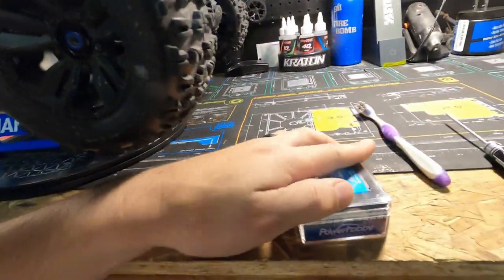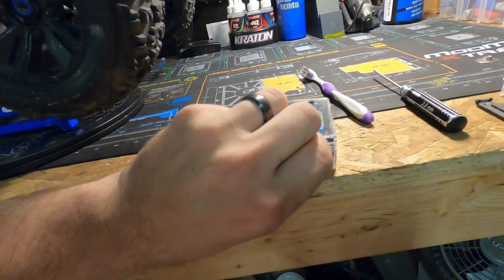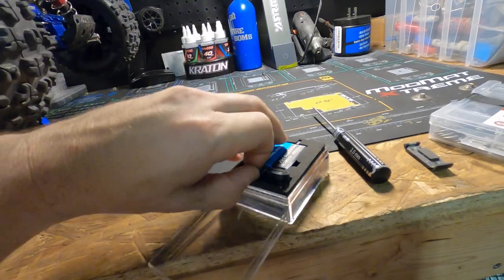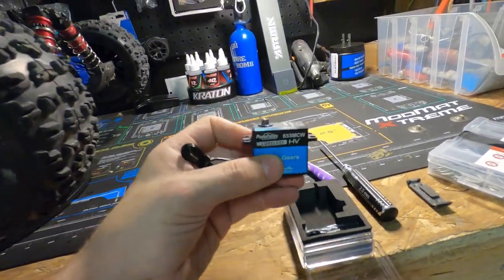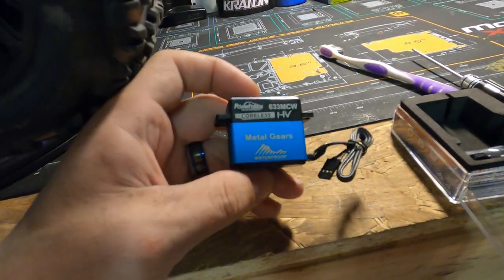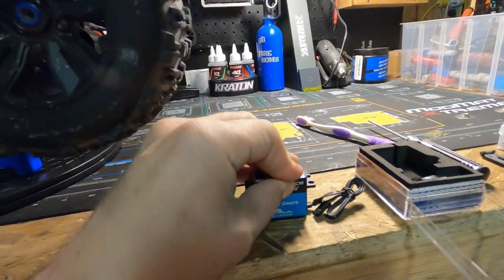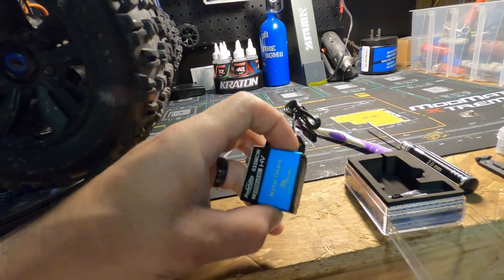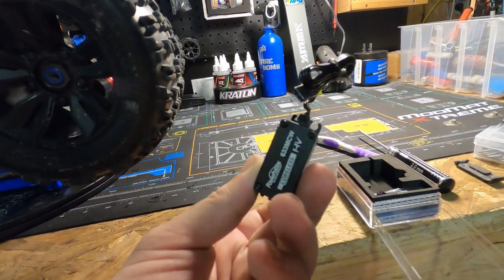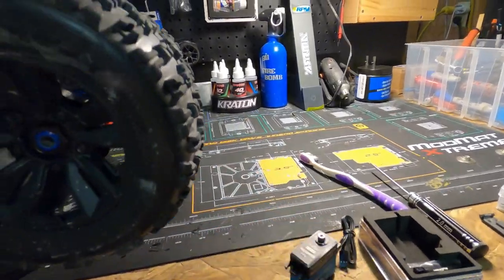This thing blew my mind when I opened it — I did not expect what I was going to find. I've never had one like this before. Let's open the box. It smells good, has that new car smell. The actual servo is metal — this whole thing is made out of metal. I've never had a servo that was completely metal. Usually they're plastic with metal gears inside, or the bottom half is metal and the top half is plastic. With this one, the whole thing is aluminum — top and bottom. 633 MCW, cordless, metal gears.